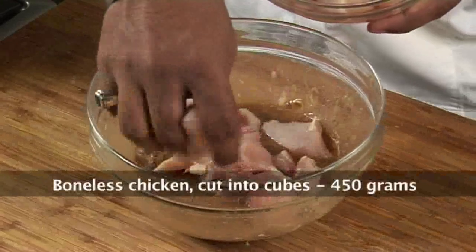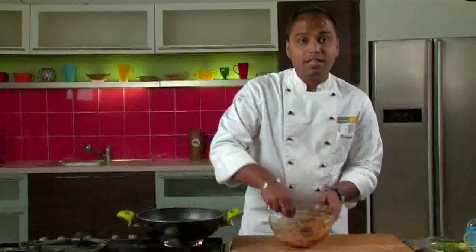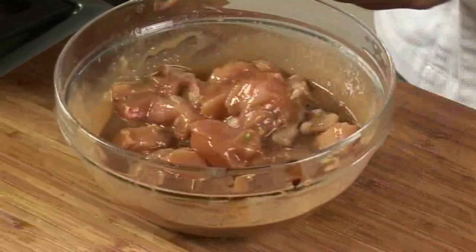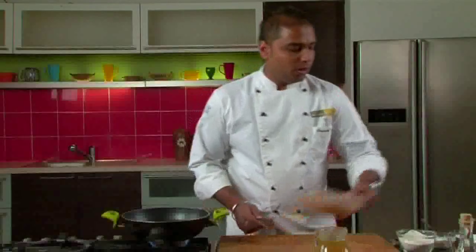The chicken is cut into cubes. We will mix it thoroughly in the marinade. Our chicken is mixed now. We will keep this refrigerated for half an hour so that the chicken gets marinated completely.